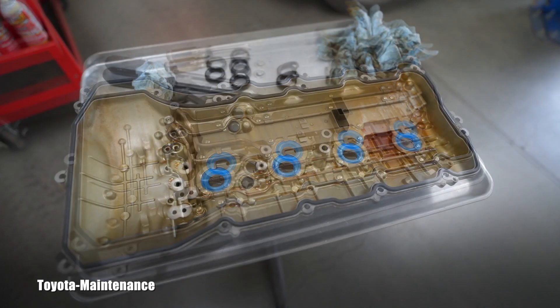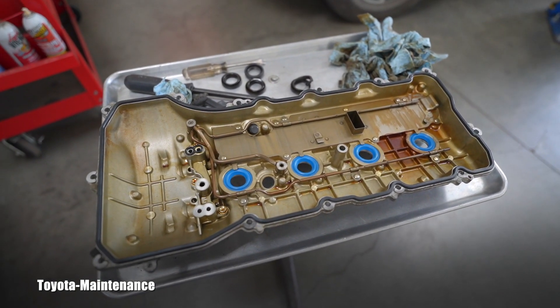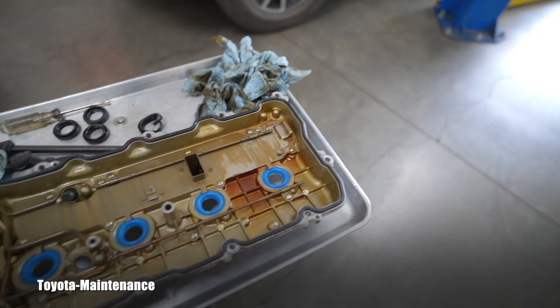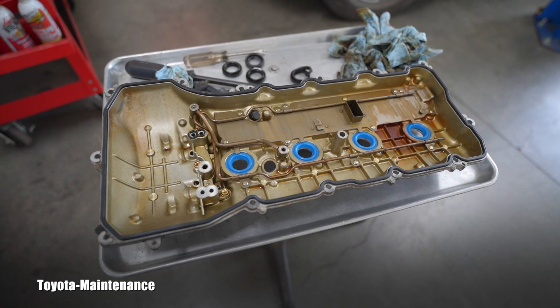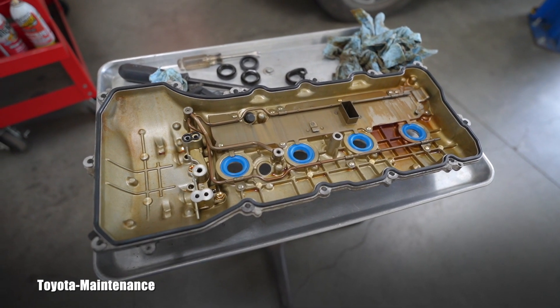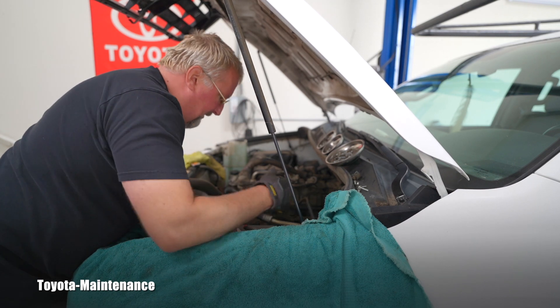We are on the passenger side right now. If I see something more on the driver side, or some other setup I need to bring to your attention, I will keep filming that side too as I continue working on this job.